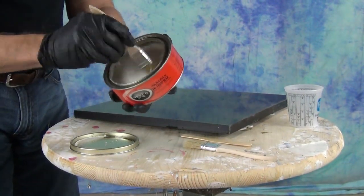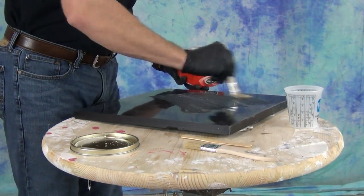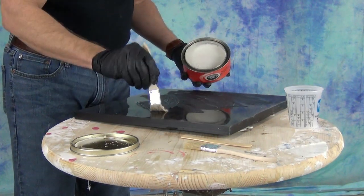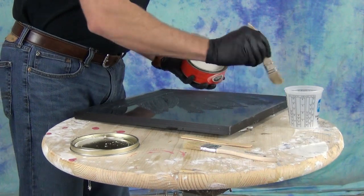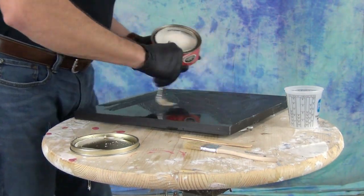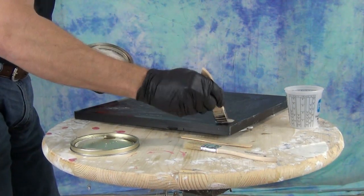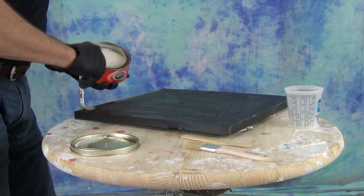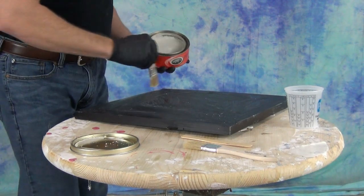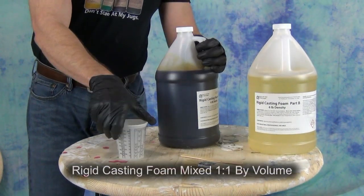As an added precaution when we pour the foam, we don't want it expanding out the back. I want to make sure that if the foam rises a lot, it stays within the mold. What I'm doing here is waxing a piece of plastic that I'm going to lay on the back of the mold — this is a nice big piece of thick Lexan, but you could also do this with a piece of melamine-coated plywood, a project board, or anything sturdy enough to withstand the pressure of the expanding foam.